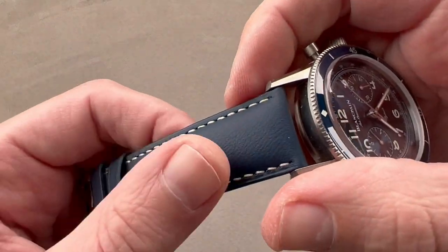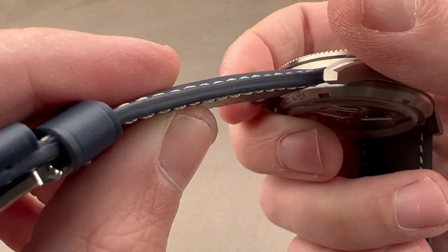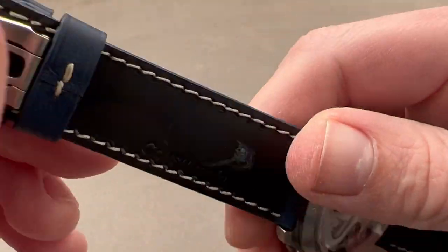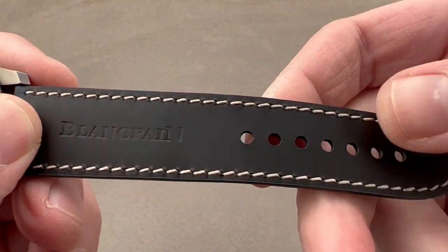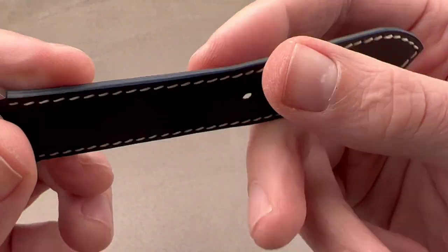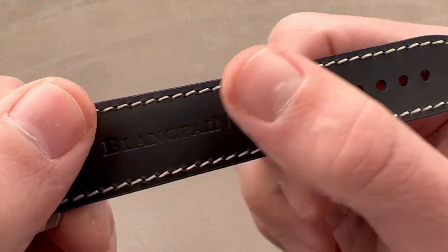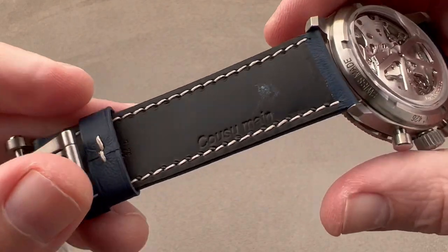The strap is a nice piece, aviation style — calfskin with a contrasting stitch. It has some bolstering to give it thickness, with a sheer cut side showing the layers of leather. On the bottom it has a rubber inlay, which makes it wonderfully supple against the skin. It also helps the strap to last longer as it separates the leather from the moisture, sweat, grit, and grime of the wrist.